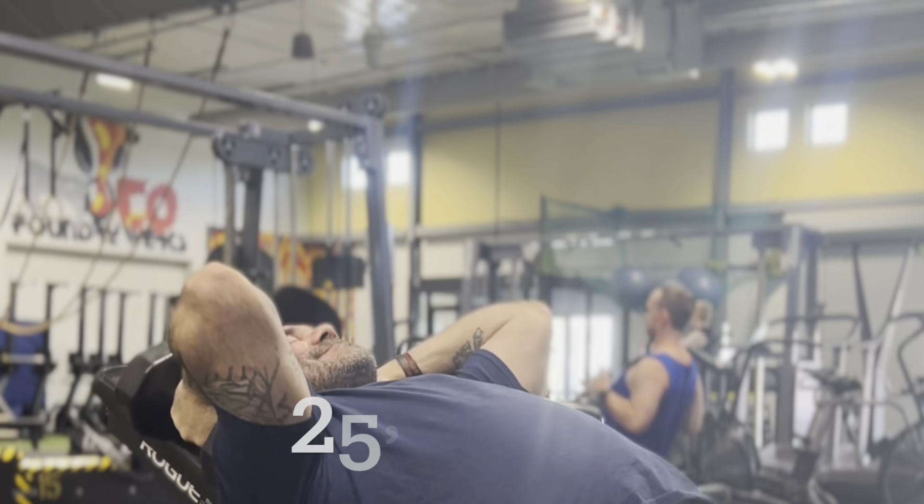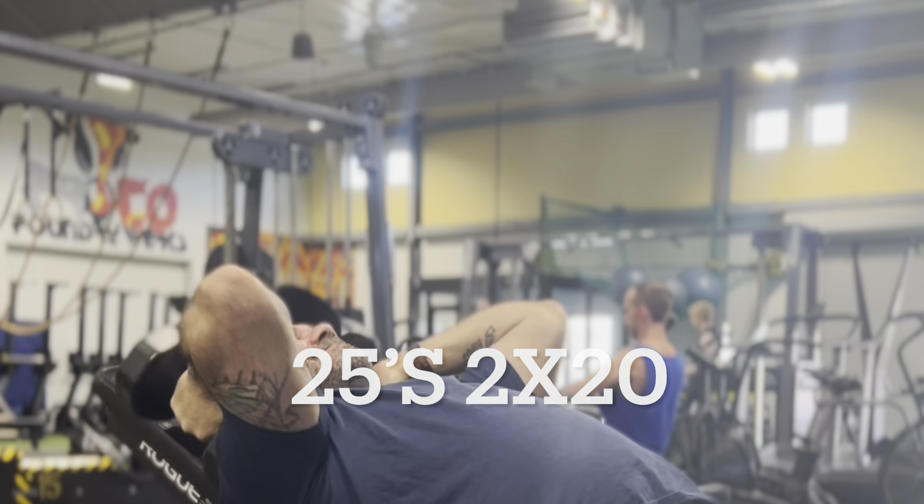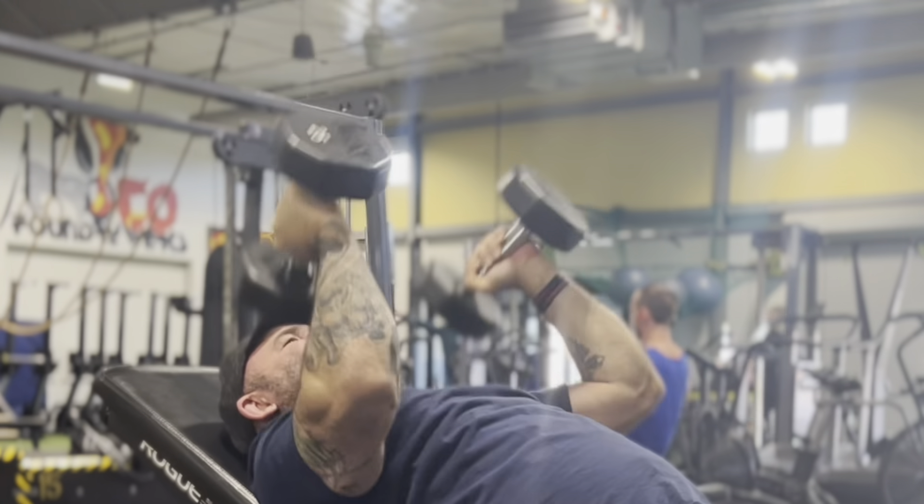So we got light bench day. I had mini bands. First set of five is 95 pounds, second set of five is 115 pounds, and then the third set of five is 135 pounds.